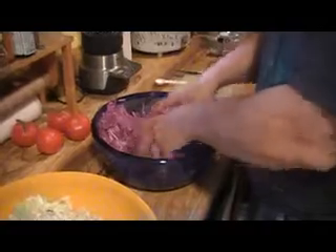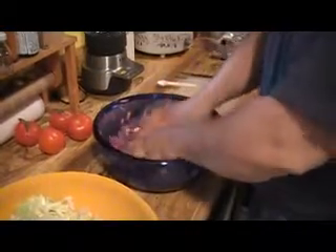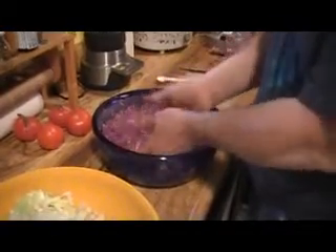You might have to massage your cabbage for up to half an hour. It just depends on how long it takes to get all the surfaces coated with the salt and get it rubbed in. That's what you're doing, so we'll bring you back when we have that done.